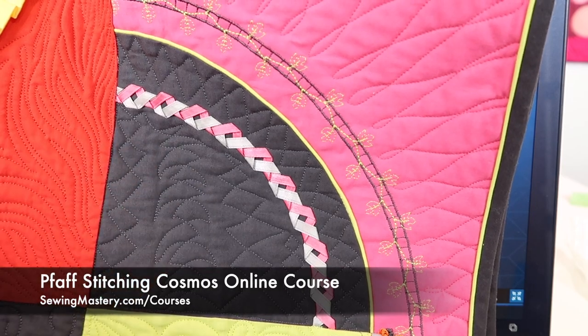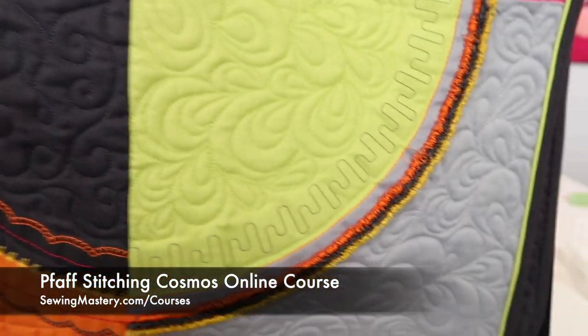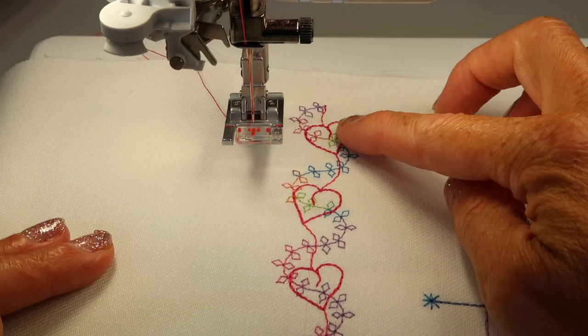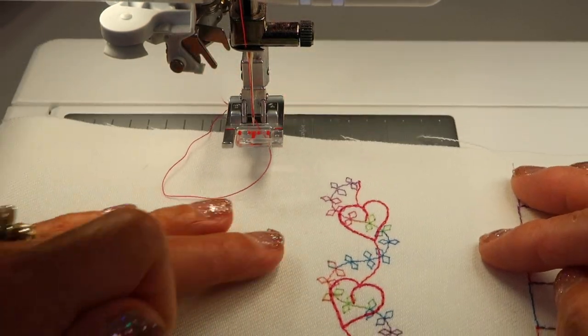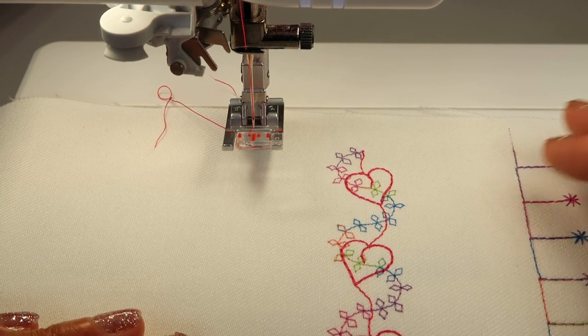If you're interested in our Stitching Cosmos online course, we do tons of different techniques — over 18 different presser feet are featured in that course. You can check out links below this YouTube video to watch 10 videos of that course for free. We've already played with some of the stacking stitches and also some of the radiant stitches built into this machine. Pfaff is just known for their great exclusive stitches.